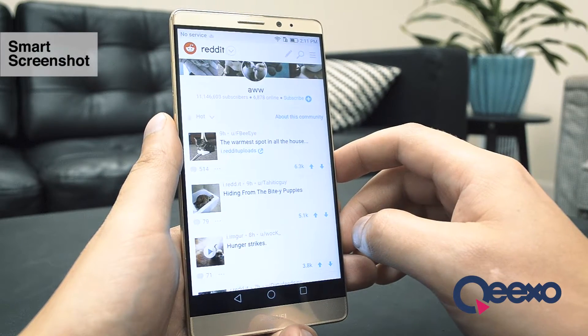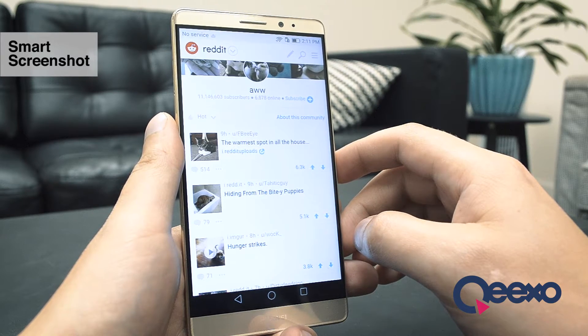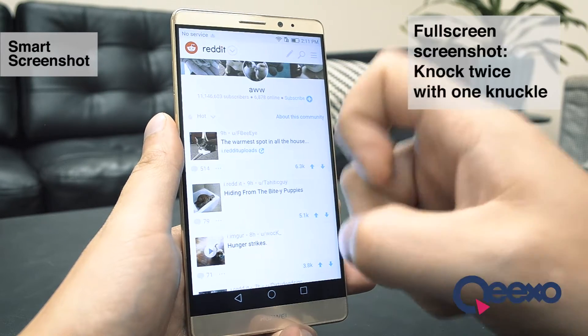To use Smart Screenshot, I have a few options. For a full screenshot, I simply need to knock twice on the screen at any time with my knuckle.